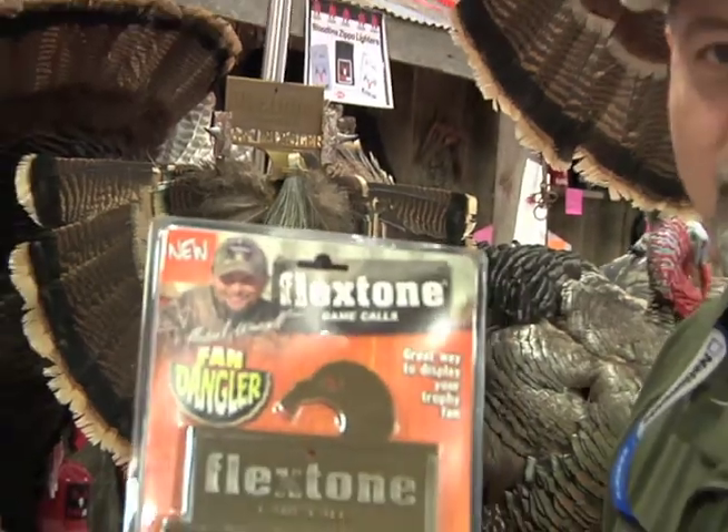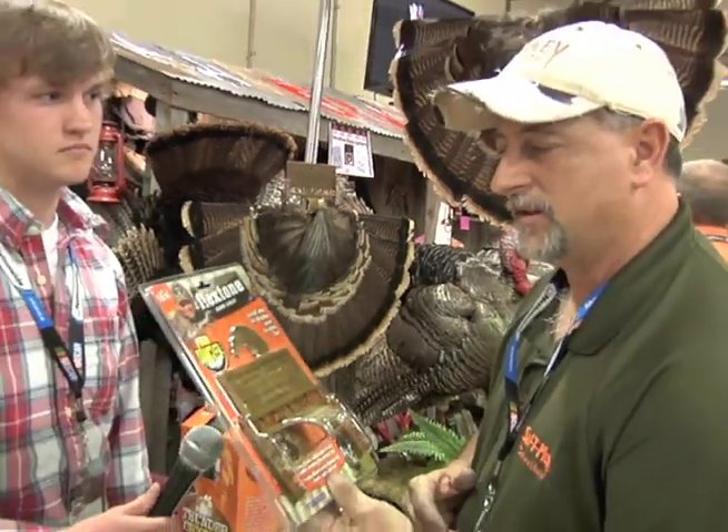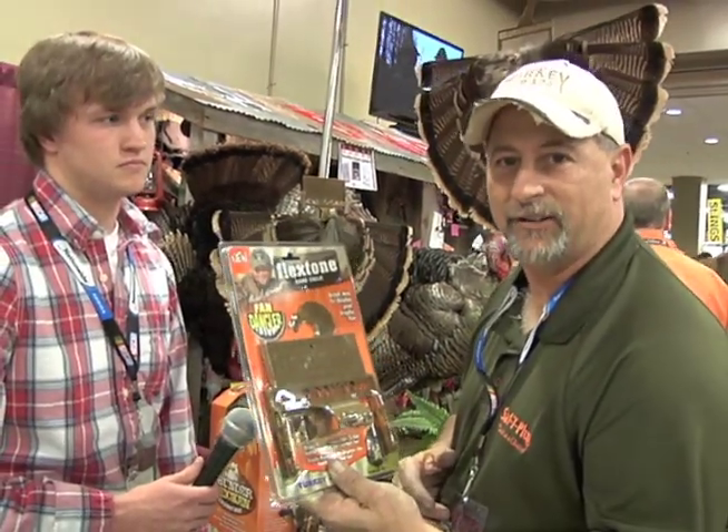Look for the new Fandangler at the NWTF 2012 at Opryland Hotel. Come see us.